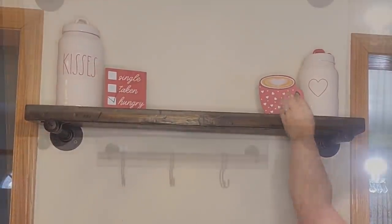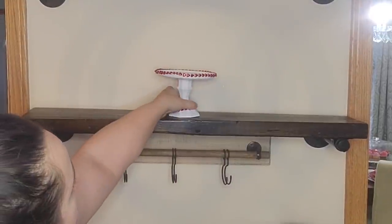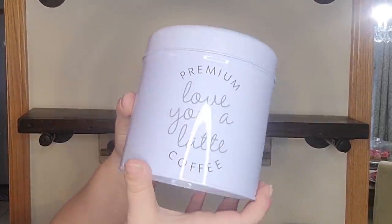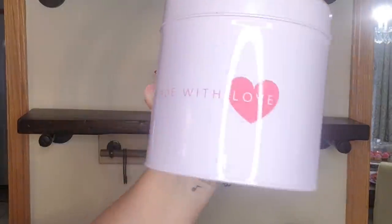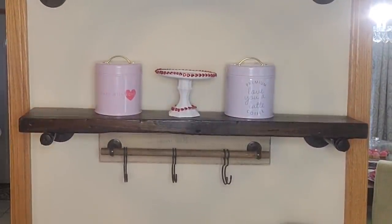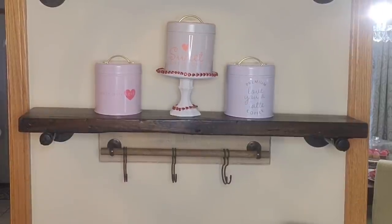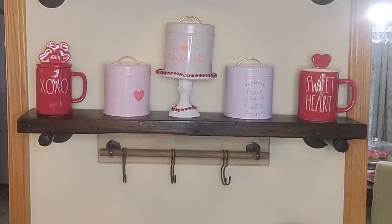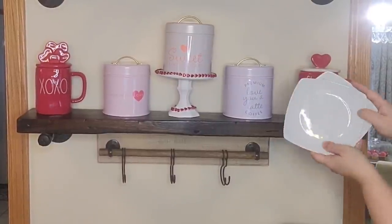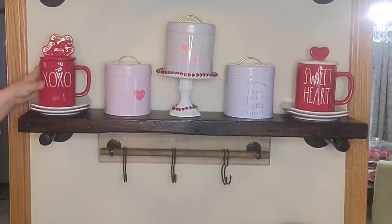First we're going to drop down to the middle shelf. I'm adding a little tray that I made last year in a DIY, and on top I'm adding a canister from the Target Dollar Spot. These next three canisters also came from there last year — they were in the dollar spot for Valentine's Day and they're coffee themed, so of course they go on my coffee bar. Then I'm adding two more Ray Dunn mugs with toppers on either side, elevated on my white plates.